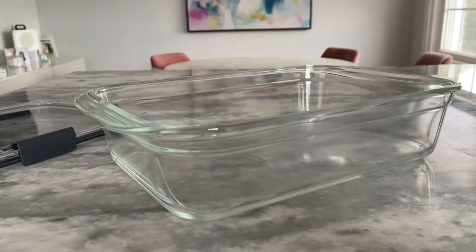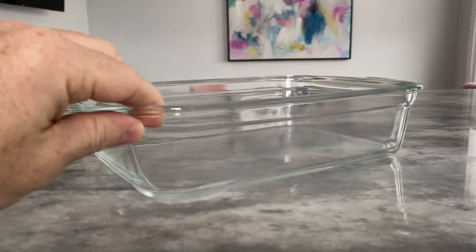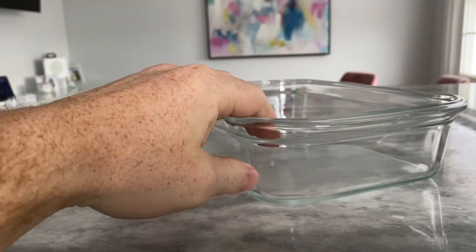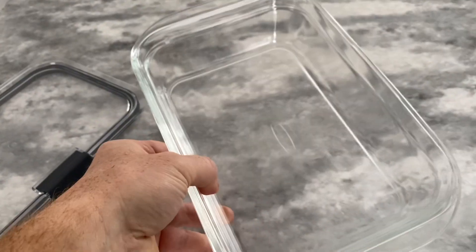The Rubbermaid Brilliance Glass Storage 8-Cup Food Containers with Lids are a great addition to any kitchen. These containers are made from durable, high-quality glass that is both BPA-free and leak-proof, ensuring that your food stays fresh and secure. The clear design allows you to easily see what's inside, making meal prep and organization a breeze.